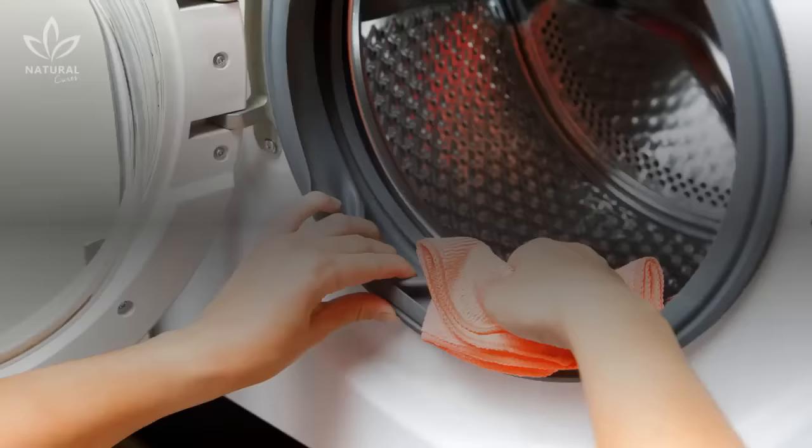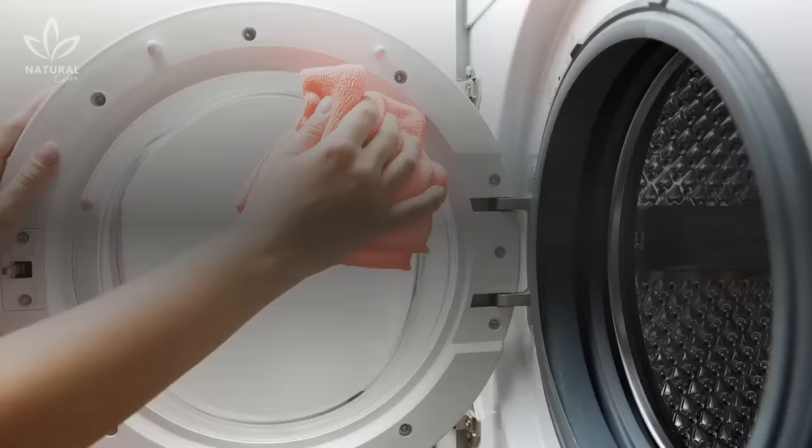Once the cycle is over, you can clean the inside of the machine with a normal sponge or some steel wool while the drum is still warm. Clean the drum and the inner corners of the machine and door.